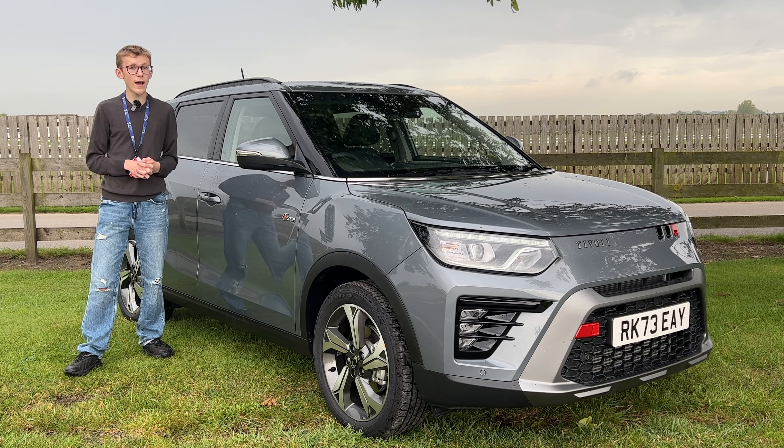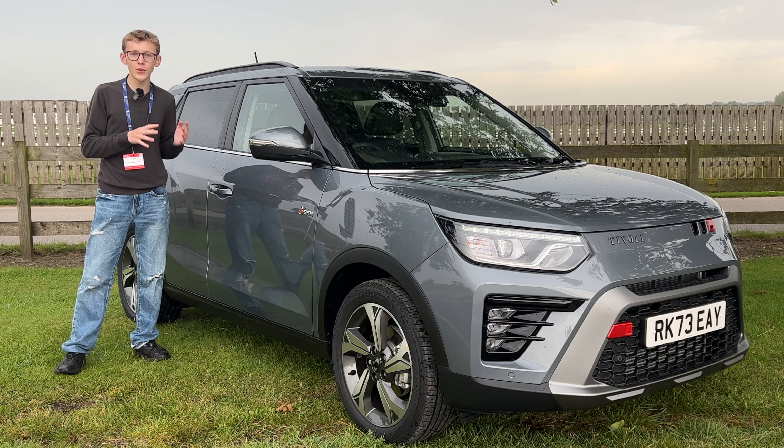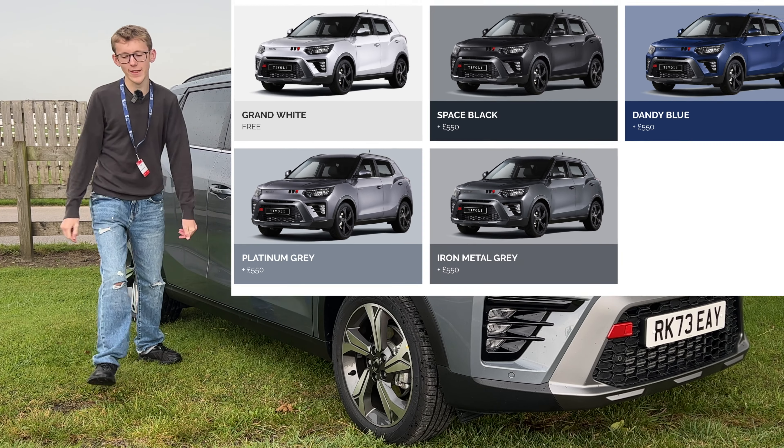This Ultimate model gives you rear tinted windows, 18-inch diamond colour wheels, and a few different exterior features. It looks like it's absolutely going to pour down, so a quick note: this car is finished in Platinum Grey, which is a £550 option.